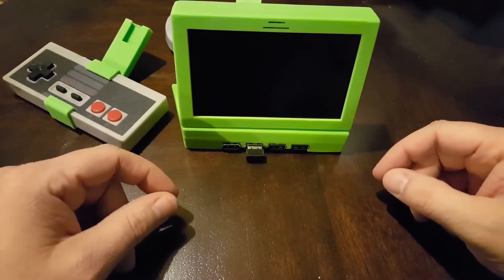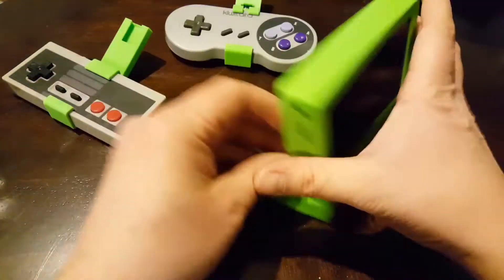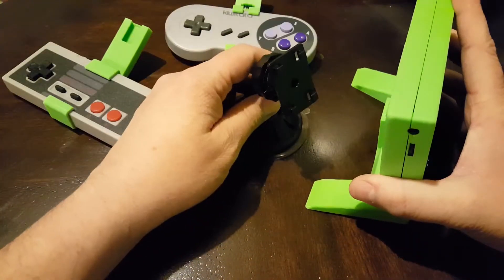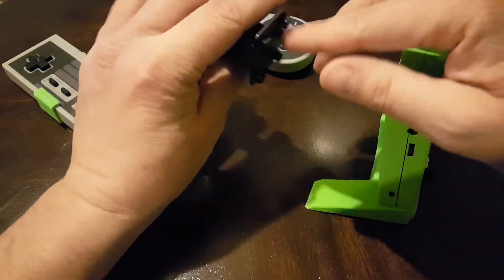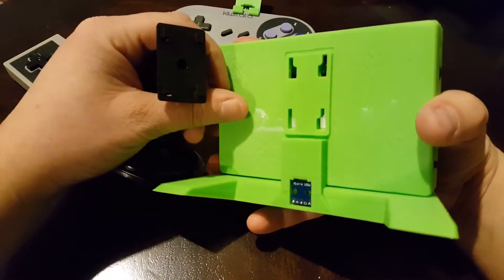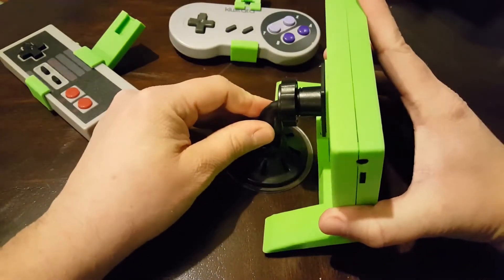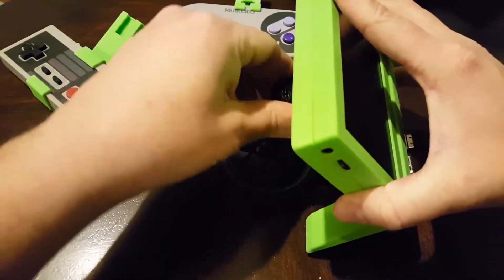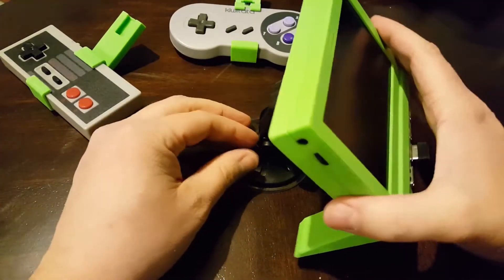The screen I used was a dashboard screen for a car backup system, and it came with a couple of different mounts. This one is a suction cup mount, and it has a particular mounting type that it came with, so I designed that into the back of the case too. So I can mount this in a suction cup and tighten it down at any angle I want.